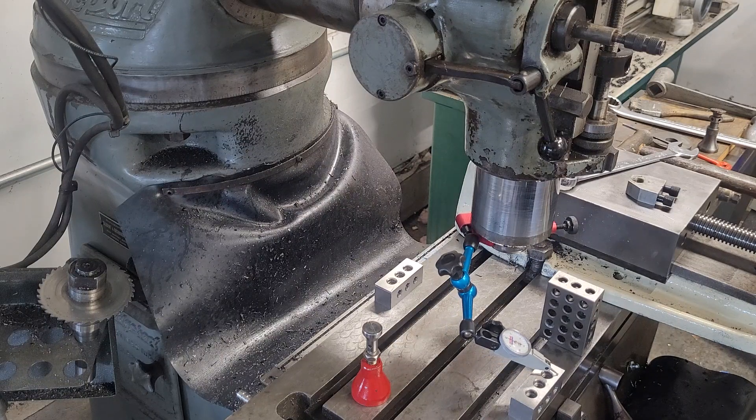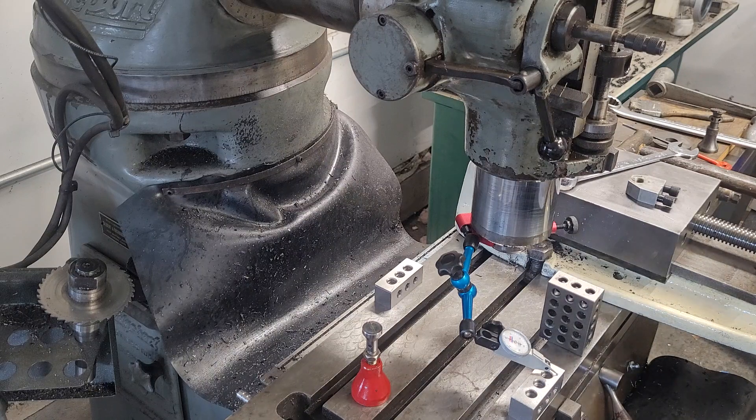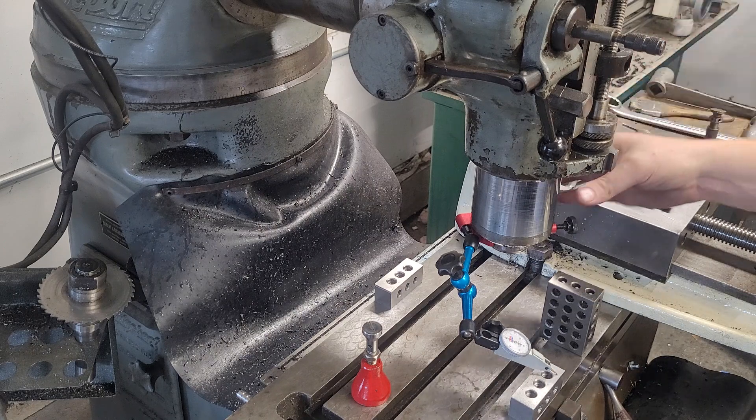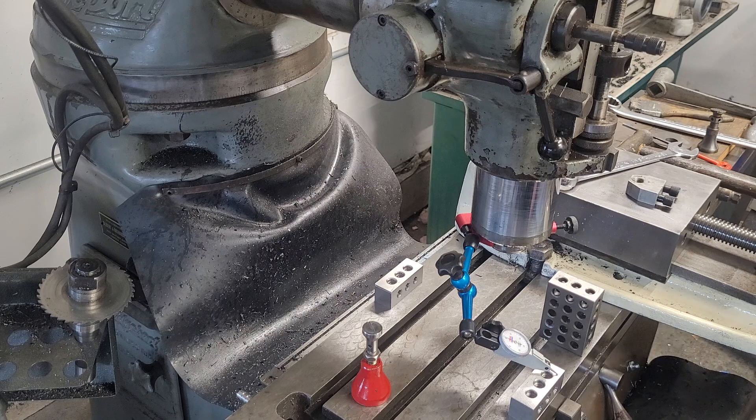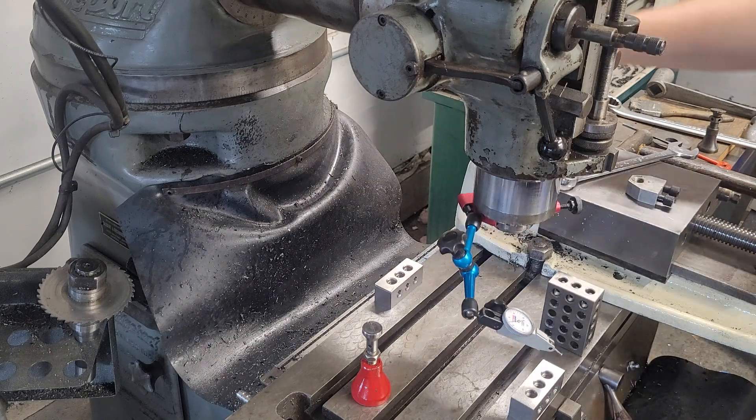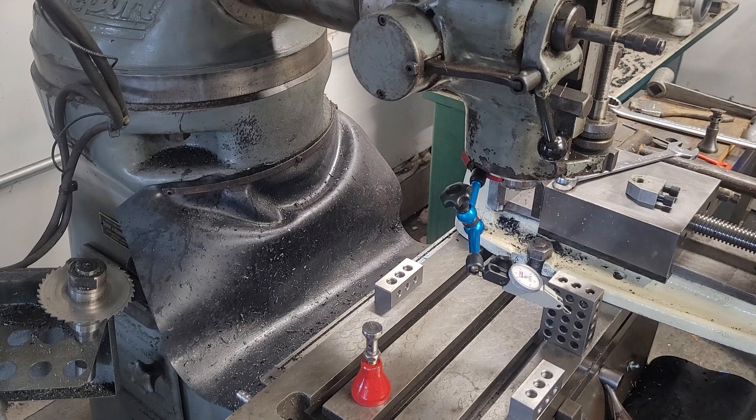So that's actually another thing — we've got wear in the quill now. This is no longer moving up and down perfectly perpendicular to the head. That's not unheard of, or frankly unexpected, given the age of the machine.